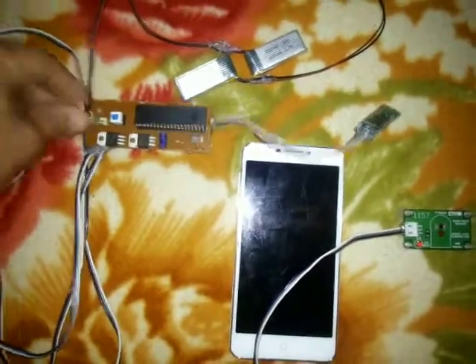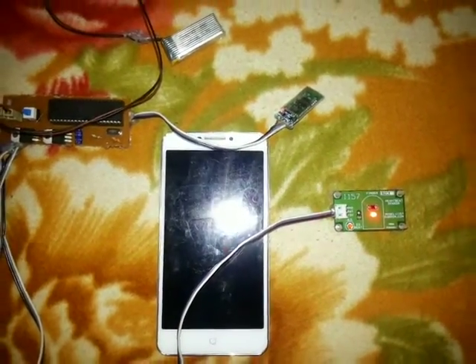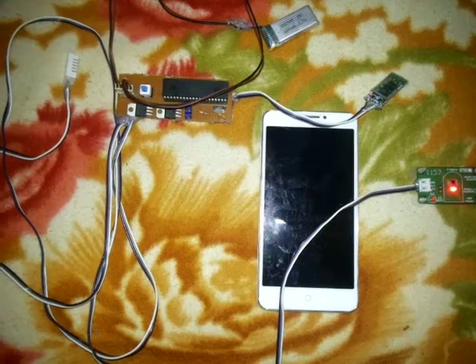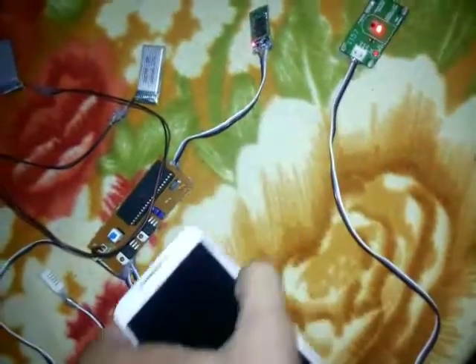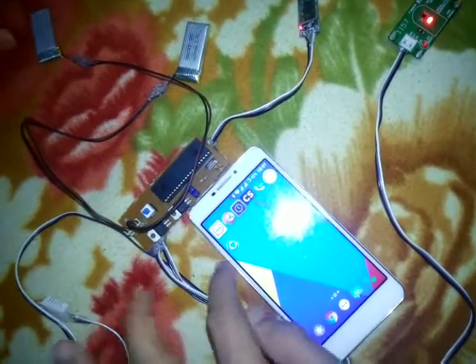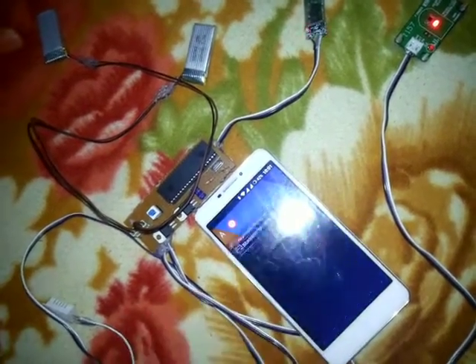We have connected two batteries to the system and we'll switch it on. The LED of the Bluetooth module is blinking, as well as the LED of the heart rate monitoring system is also on. Now we'll first try to connect the Bluetooth of the mobile to this system.